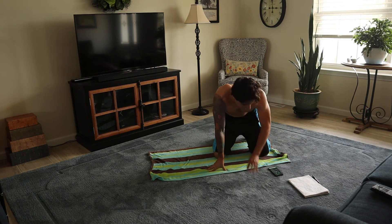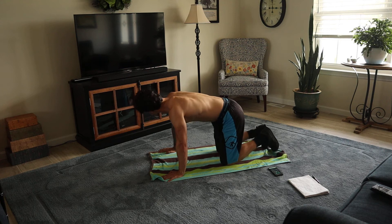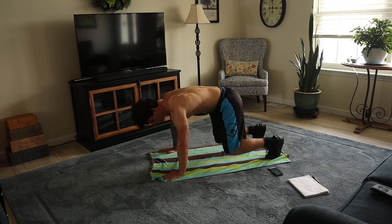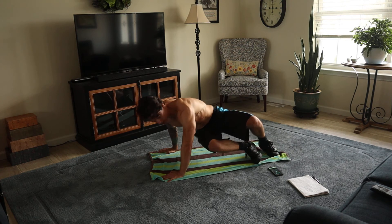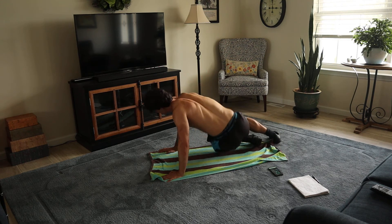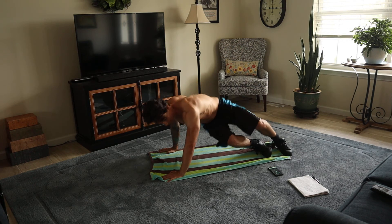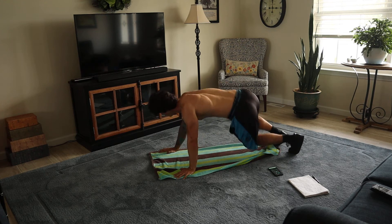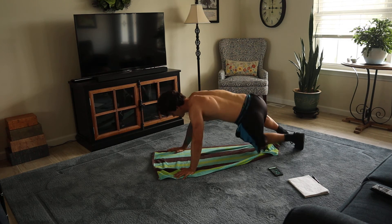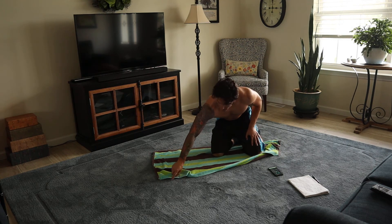This next one's called the mogul jump. Make sure that you're in this position here. Don't be too far up, don't be too far back, go right here. Work. And then just twist here, then the other way.